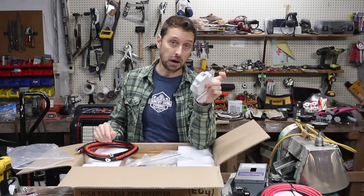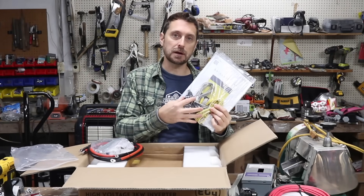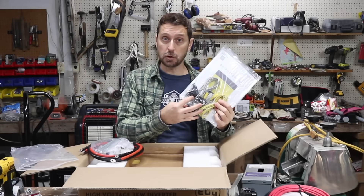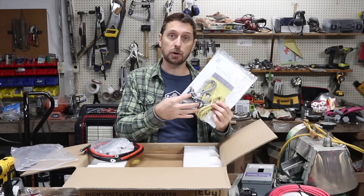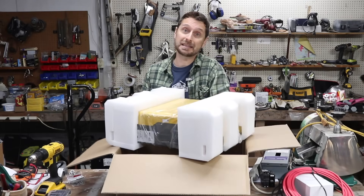It comes with a 100 amp Nader breaker and DIN rail to mount the breaker, and of course it comes with all of the communications cords and paralleling cords that you might need. The beautiful thing about this unit is it's small, powerful, and light. This thing is only 18 pounds.